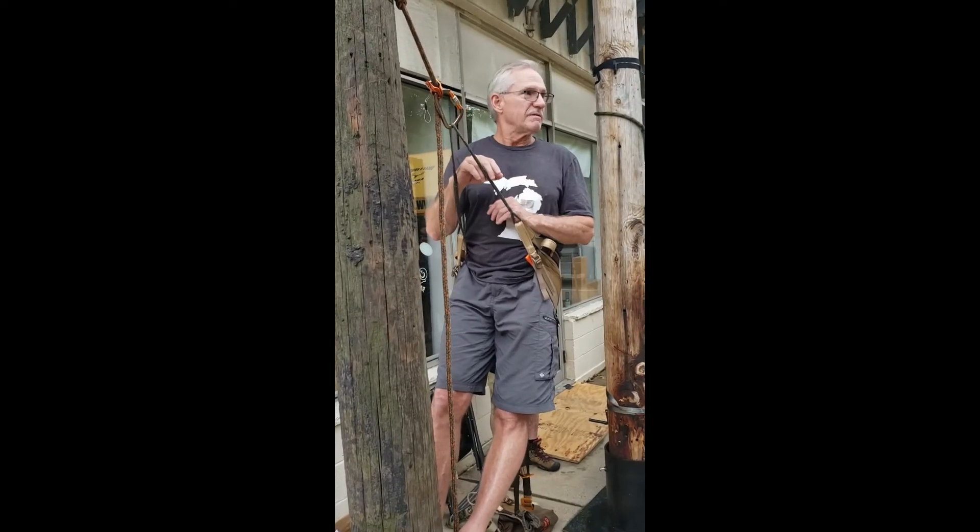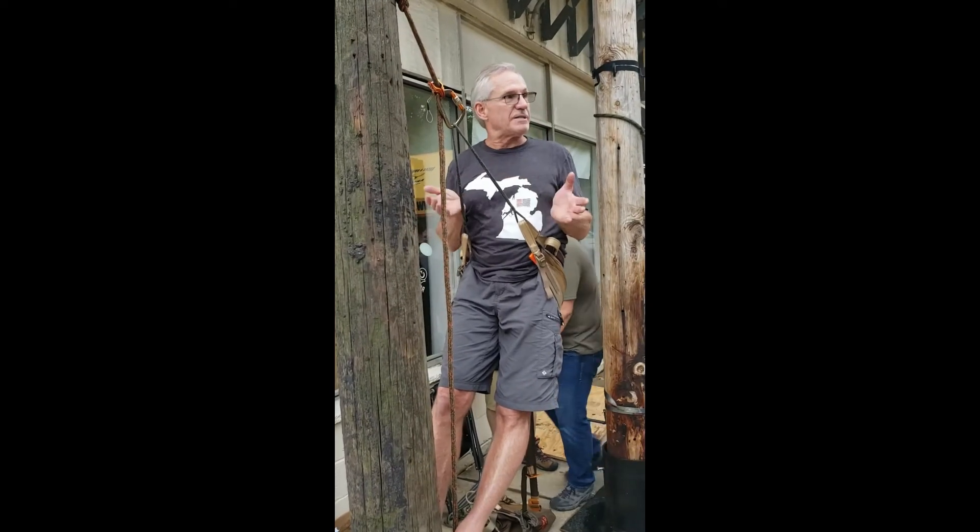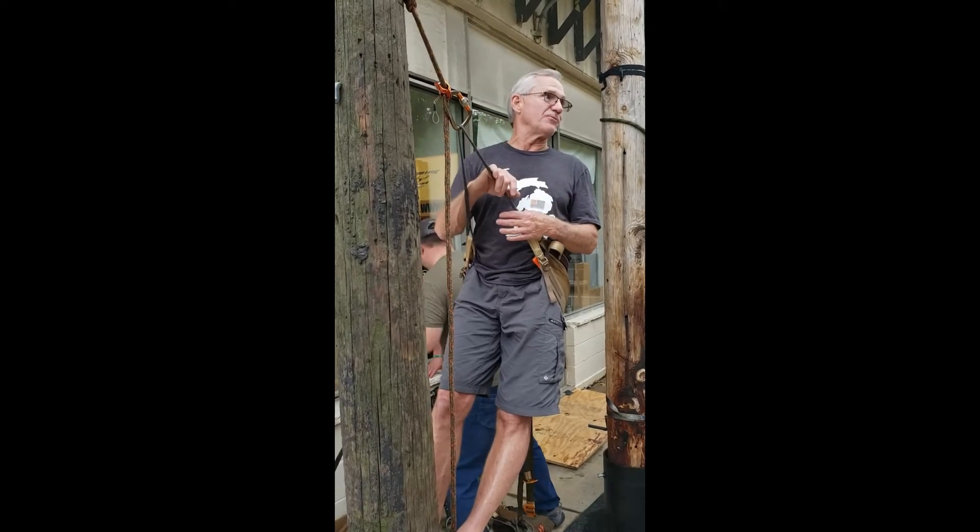They don't creak. With a lot of tree stands, especially steel tree stands, if you shift your weight to make a shot, a lot of times you'll get a little bit of a creak. That's the end of that hunt in Michigan or PA.